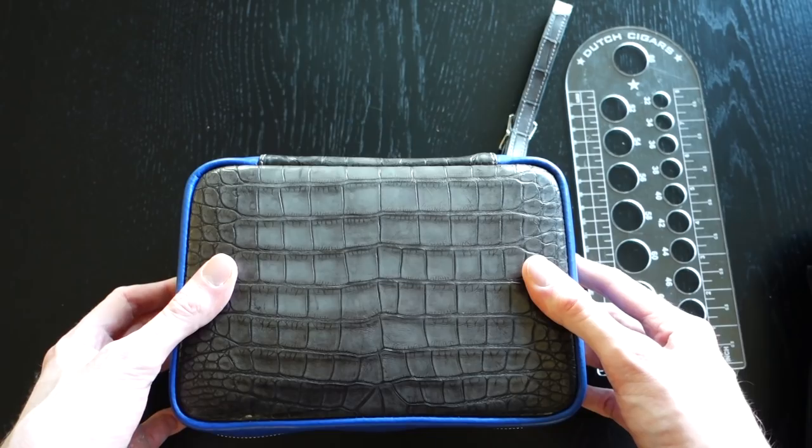Dupont did not make just this case — they made a whole series of products related to the look of this case. For that they did a cooperation with a company called Brisard from America, a very nice leather company who makes a lot of cigar-related products at very high quality. They stepped it up further with alligator leather. They made two lines: the blue with gray as you see here, and a brown with orange. They made a larger case, a smaller cigar case for two or three cigars, and a humidor.